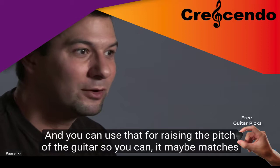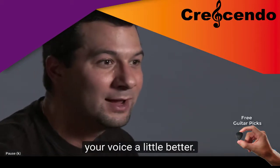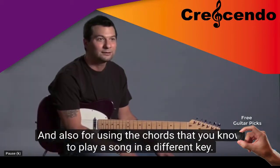That's a capo, and you can use that for raising the pitch of the guitar so maybe it matches your voice a little better, and also for using the chords that you know to play a song in a different key.